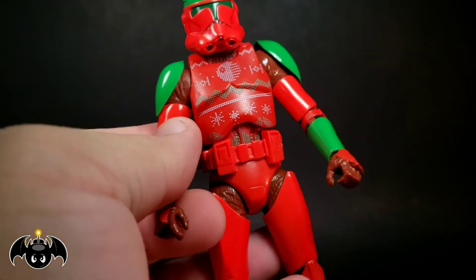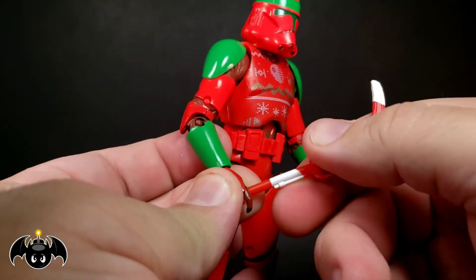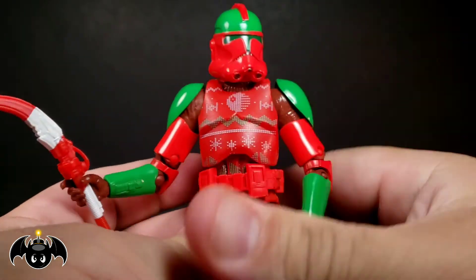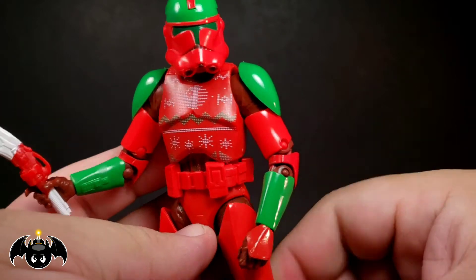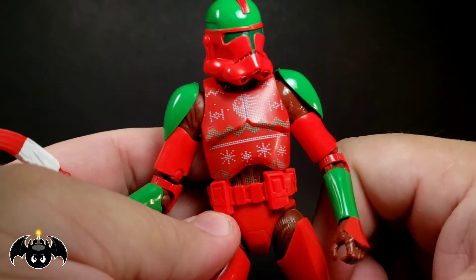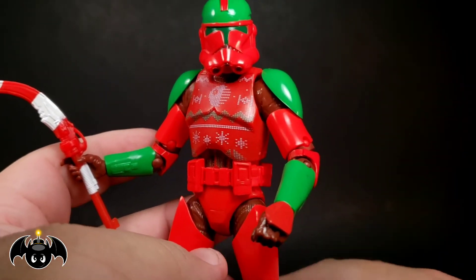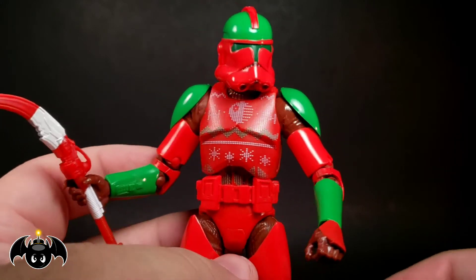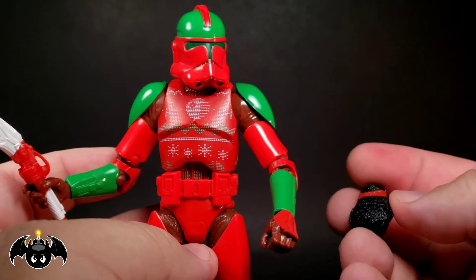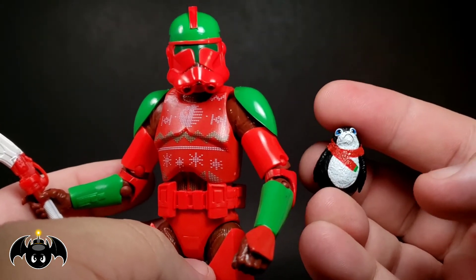Overall, I think this is cool. It's not the greatest trooper you're going to get, but it's different, it's fun, it's unique. And I just want this for a really cool Christmas display, because that's exactly what I'm doing this year. I'll try and take pictures of that display later towards the end of these videos covering the holiday Star Wars figures. But come on — it's a clone trooper rocking a sweater vest armor with a little holiday Porg. That's cool. I don't care who you are, that's really cool.